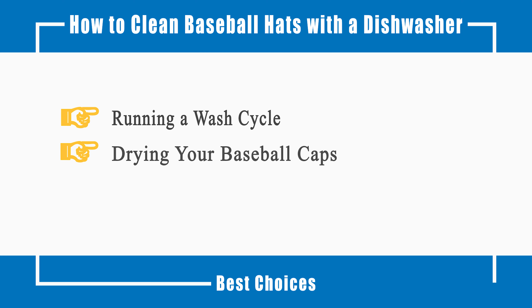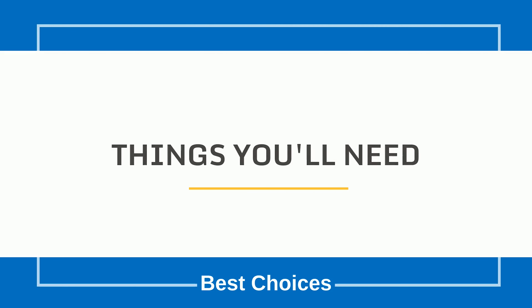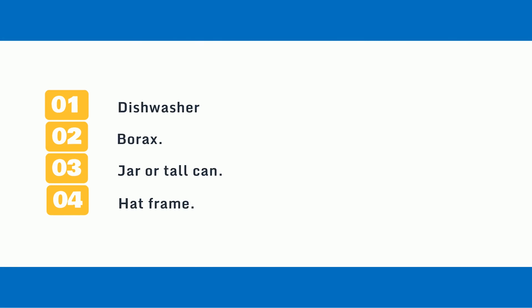This video will tell you how to run a wash cycle and dry your baseball caps. Things you'll need: 1. Dishwasher, 2. Borax, 3. Jar or Tall Can, 4. Hat Frame.